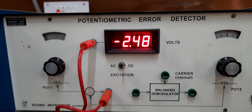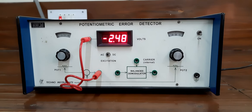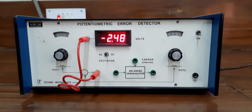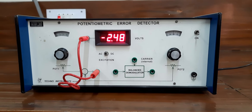We have started with the same value and we have ended at the same value. This potentiometer can be used as an error detector in an angular position control system. This is the application of potentiometer as an error detector. Thank you very much.